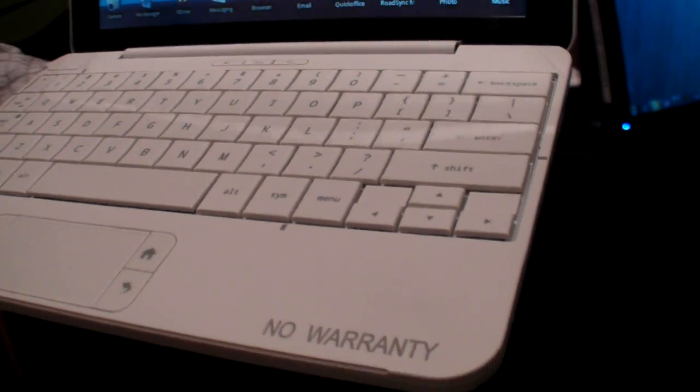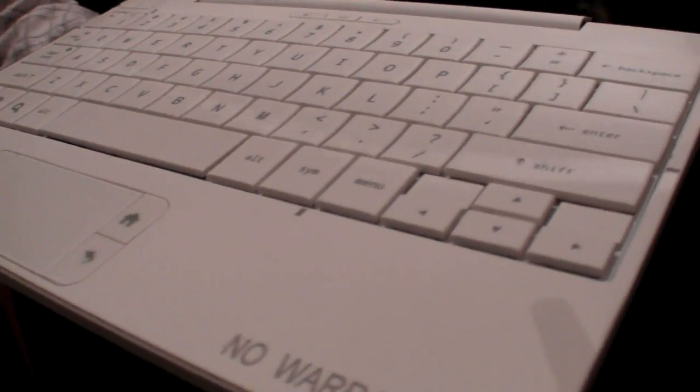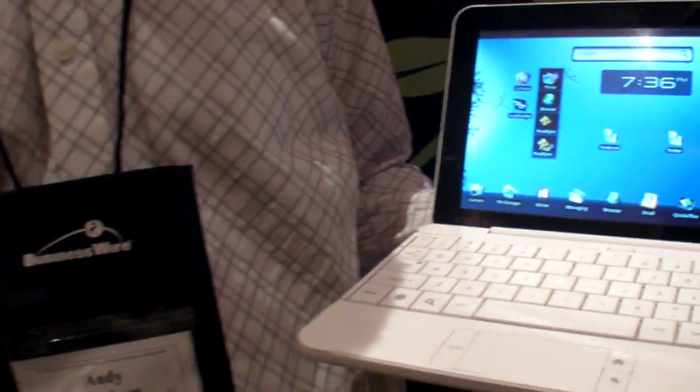So why does it say no warranty? We have to do that on all our prototype products, just in case someone gets it and tries to do a warranty claim — that's standard. So can I ask how you work on this? I'm the product manager. This is a whole different way of doing laptops for HP. It's a different type of concept — being ARM-based and Android-based, it's quite different.